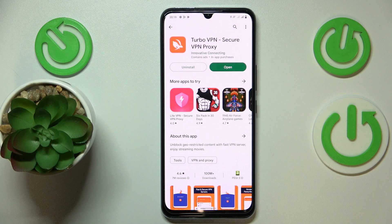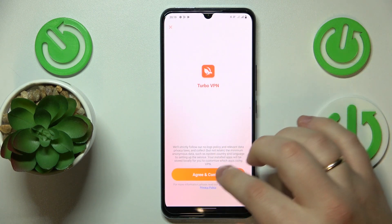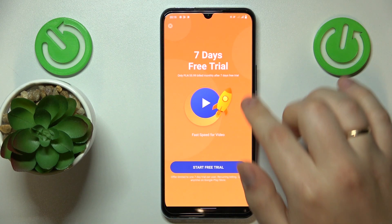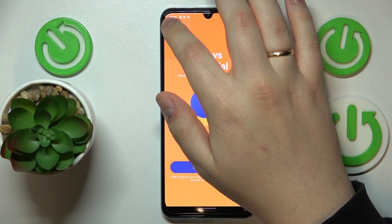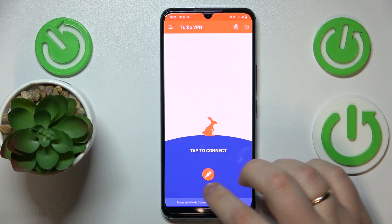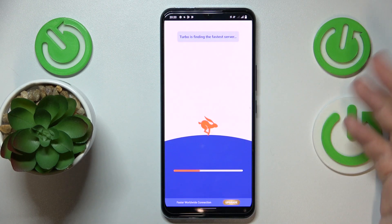Once the app is ready, you can go ahead and launch it. In here, tap the green Continue button, then hit the cross icon to skip the ad, and finally, in order to connect your device to VPN, simply tap the carrot icon over here, then confirm the connection request and wait for a few seconds.